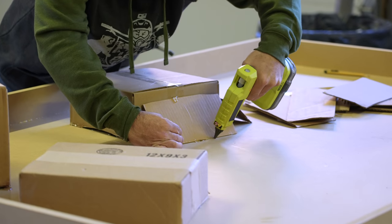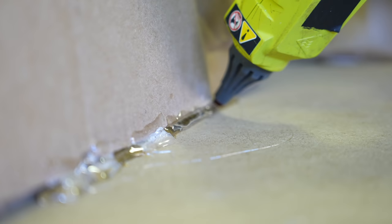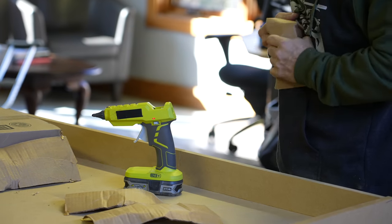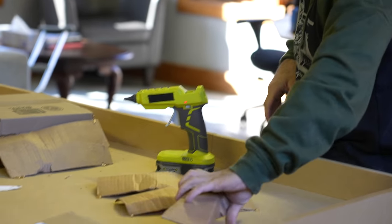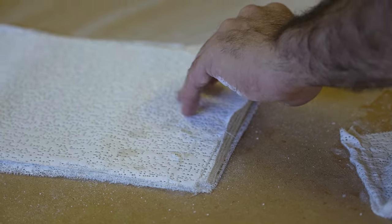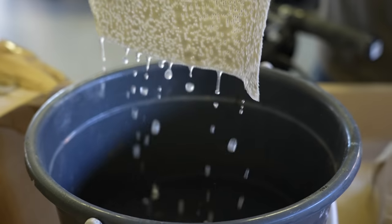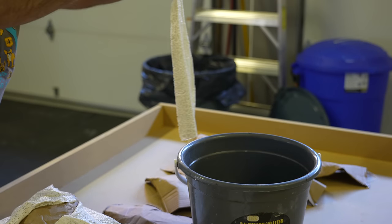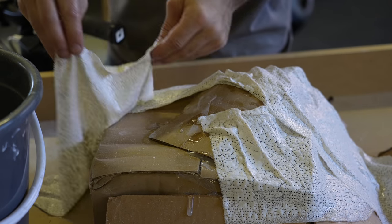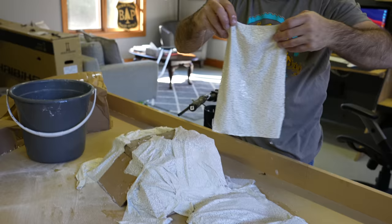First things first, we're going to use these cardboard boxes to create the structure. I'm just going to hot glue them down to the table and roughly frame out what our course is going to be. With these boxes laid down this doesn't look much like terrain, but we're going to lay these plaster strips over it. These sheets are plaster — you just dip them in water and lay them over the top of these boxes, and as they lay down and fold over they're going to look a little bit more like terrain, like mountains.